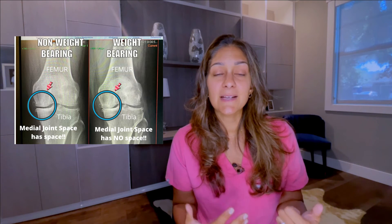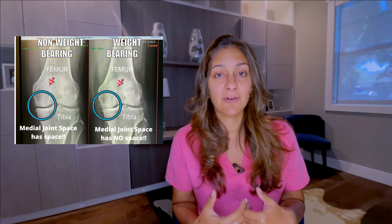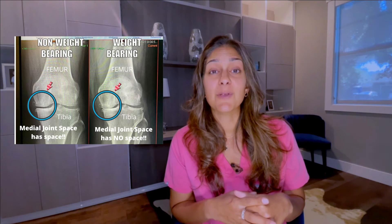I want you to look at this picture. On the left, we're looking at a knee when a patient is lying down. You can see that there's a ton of space between the joints, between the femur and the tibia. And this x-ray over here on the right side is where the patient is weight-bearing — they're standing upright, as we do when we walk and run. We spend most of the time standing and in activity. In this x-ray, you can see how the joint is narrowed, giving us a clearer picture of what is going on inside that joint.